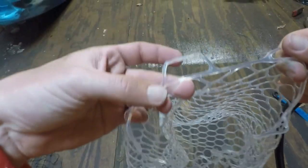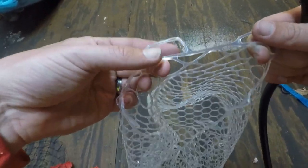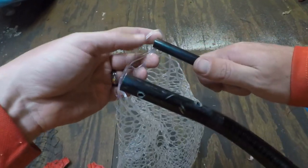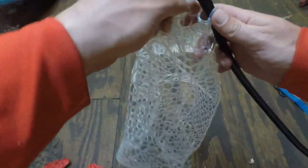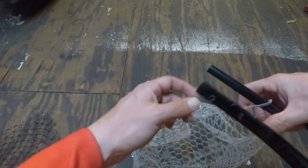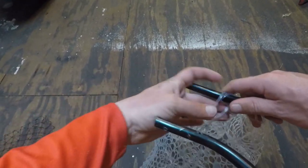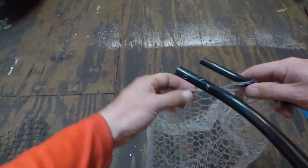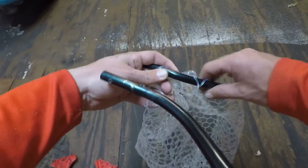Now we get our new netting. You take these big rings around the edge of the rubber netting and slide them onto the ring, going in the same direction each time — from inside out.